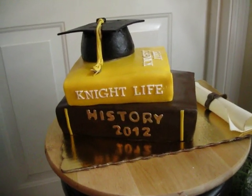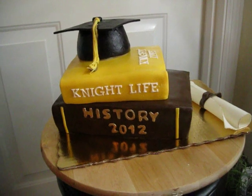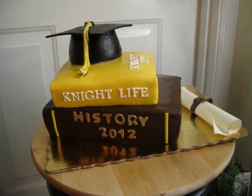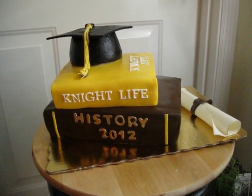Hi everybody! I wanted to show you my latest cake. I finished it last night. This is for my son's graduation — he's graduating from college tomorrow, so we're pretty excited and I'm a super proud mom. And if I keep talking about it, I will cry.